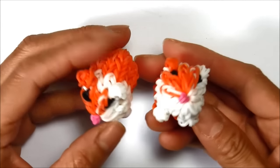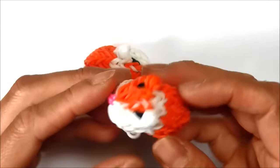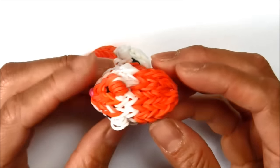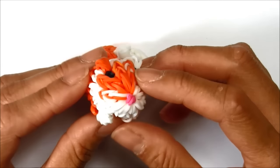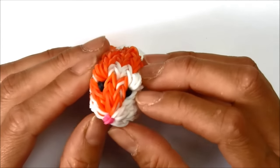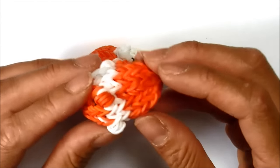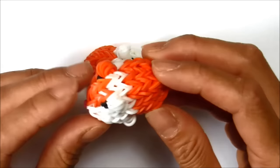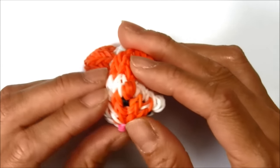Hi guys, today I will be showing you how to make this guinea pig — this exact one — or hamster, and you can make it whatever color you want. I'm going to do the orange and white, and you'll need about 117 single rubber bands and two C-clips. You'll also need some holding instruments; I use some toothpicks and also some hooks, but if you don't have two hooks, that's okay.